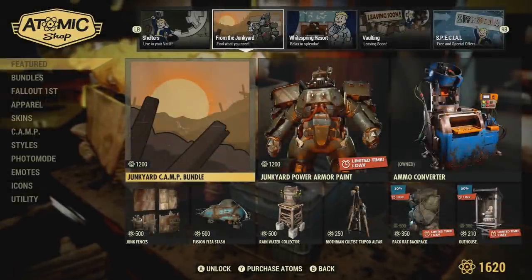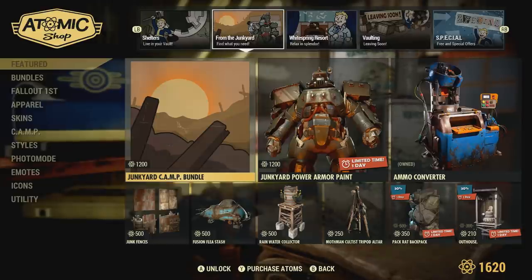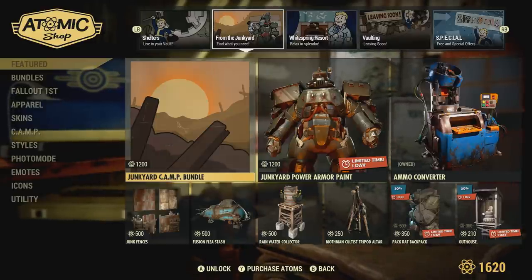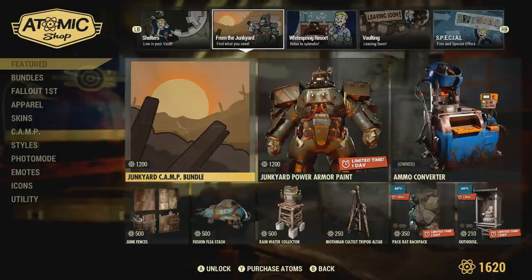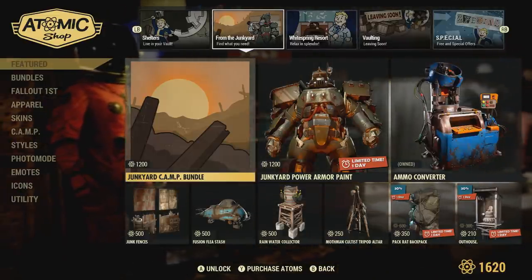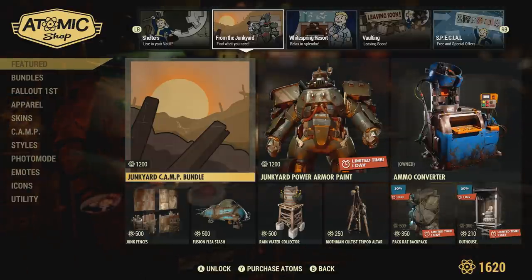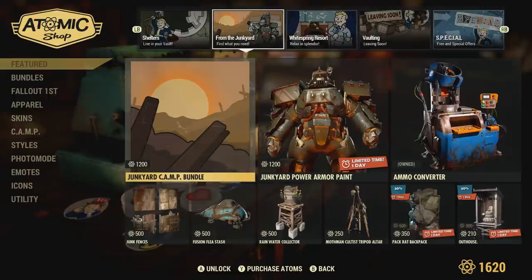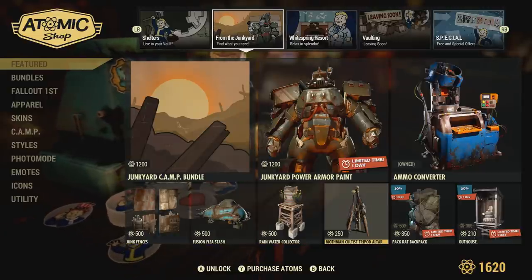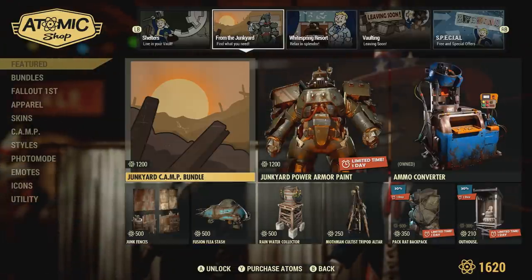What's going on everyone? I appreciate y'all coming here and checking out this video. In this one I'm going to be reviewing the Junkyard Camp Bundle that recently came back around in Fallout 76. Now this has been around in the game for quite some time. I've just missed out on it unfortunately every time it has came out in the Atomic Shop. So keep that in mind — if you don't see it this time around when watching this video, it doesn't mean it's not going to be back around. You just have to wait for it to come back around.